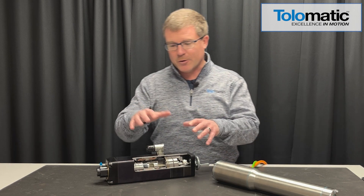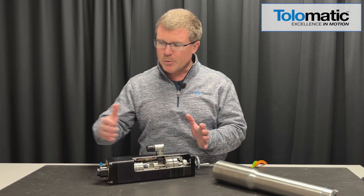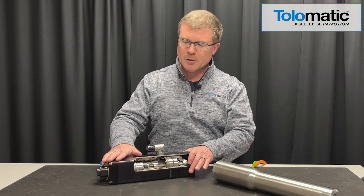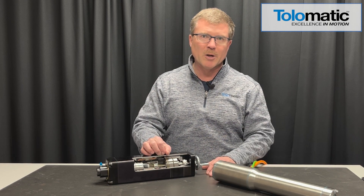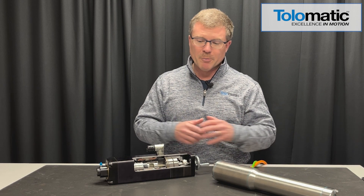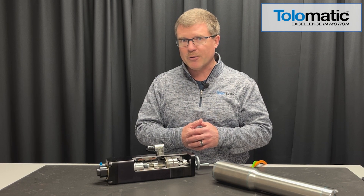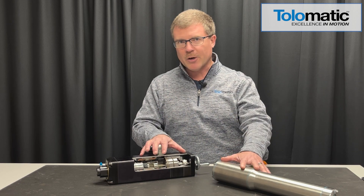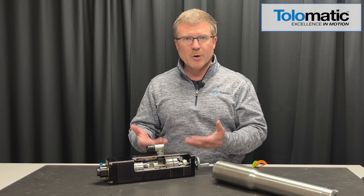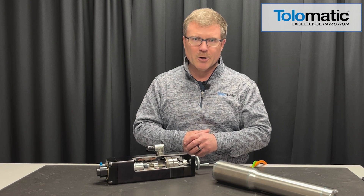These come in several different sizes — four different sizes — going all the way up to five or six thousand pounds of force. They can move out to 18 to 24 inches of stroke length. They come in 316 stainless steel or anodized aluminum, and we have a white painted version as well, covering a broad spectrum of applications. You can drive it with any servo drive of your preference — Rockwell/Allen Bradley, Siemens, B&R, YASKAWA, et cetera. We have all the blob files, add-on profiles, and add-on instructions to make it easy to get the motor and actuator up and running.